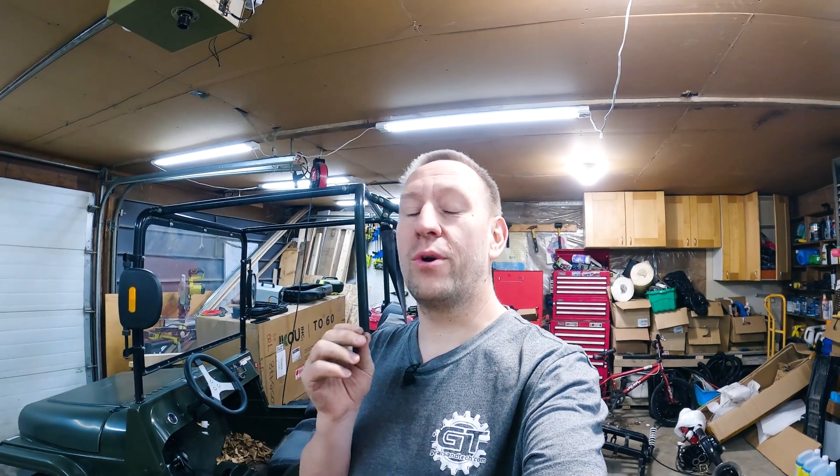Welcome back to Gears & Tech. Thank you so much for joining us today. We've got something great in store where we're going to show you a real hack way to change the bolt pattern on an axle.